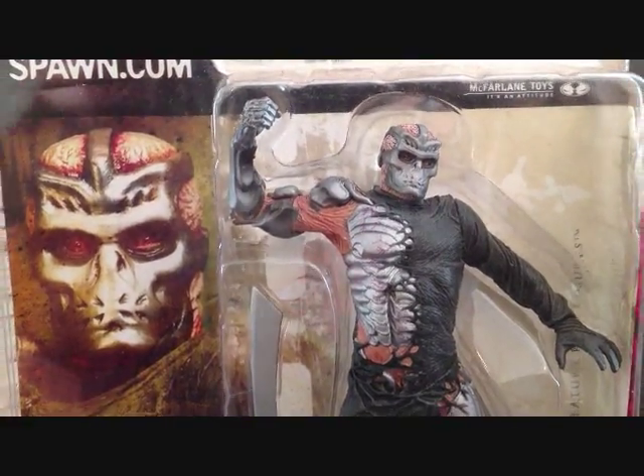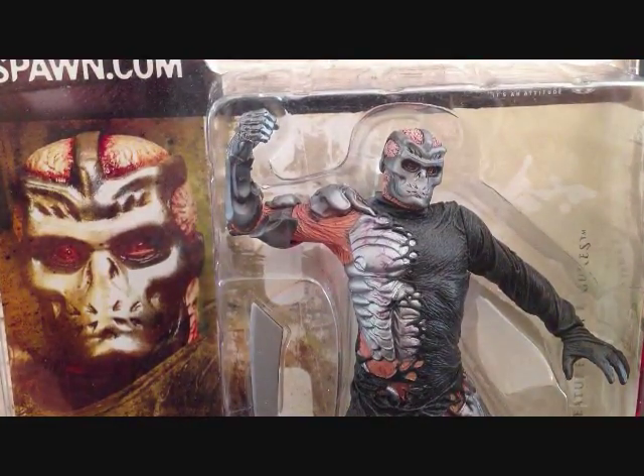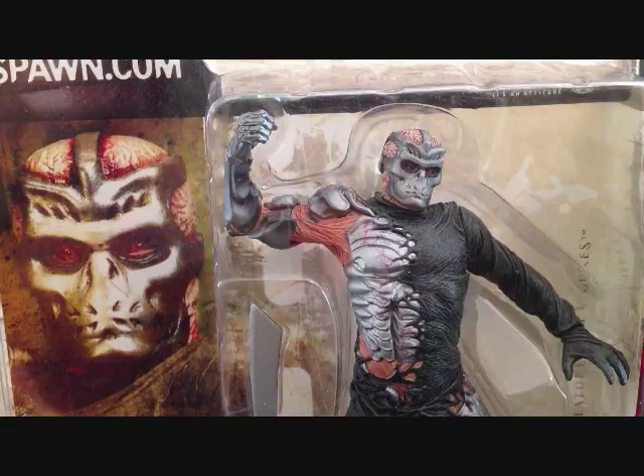This is a figure I've been wanting for quite a while, and it's been pretty pricey. You can run across this figure going from like $40 to $50 to even $60. I managed to win it on eBay for, I believe, it was like $22 shipped. So really happy that I got to pick this up.